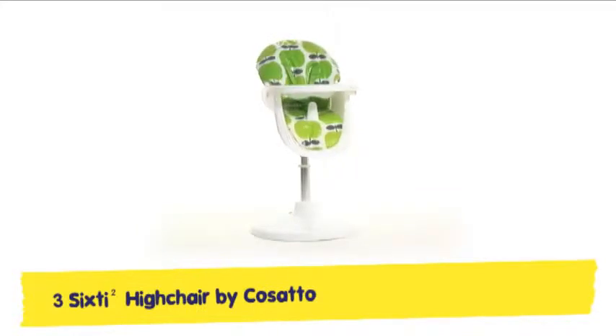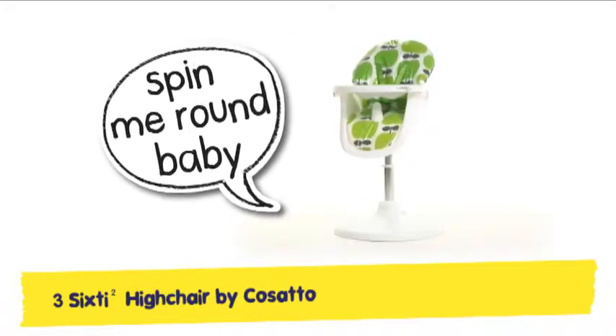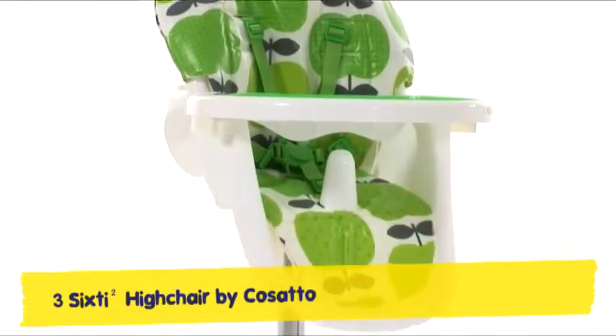Our 360-squared high chair is a revolving revolution. Comfy and practical, it's a squidgy suppertime solution. This whirling dinner dazzler is a bright pop art spinner.